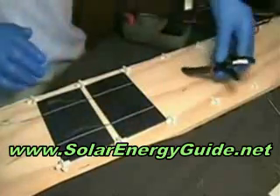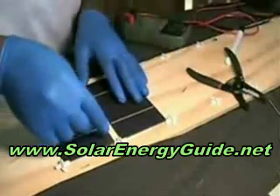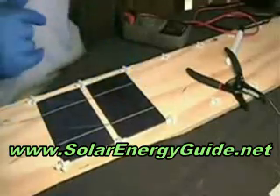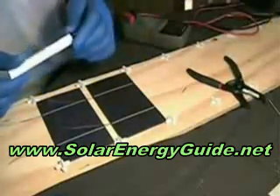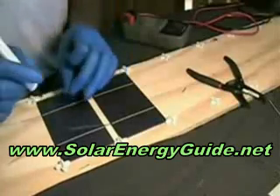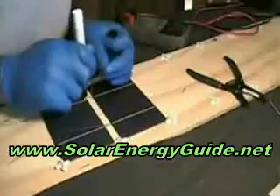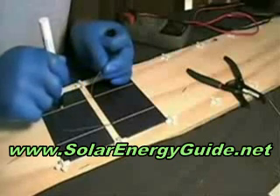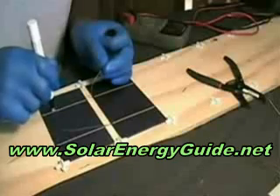Make the tab wire straight again. Now we're going to take our flux pen and put some flux on the thick white lines on top. I usually just do one at a time.